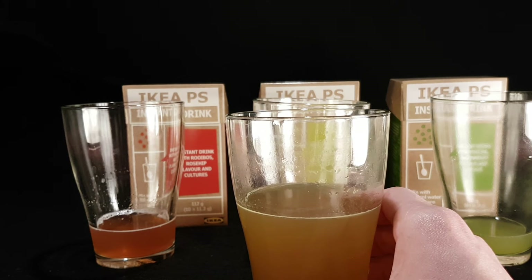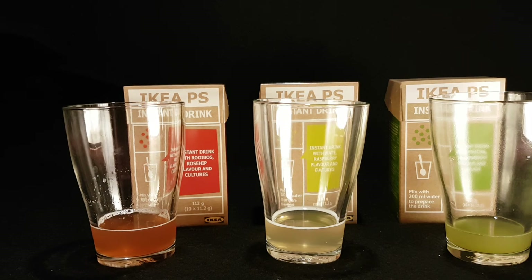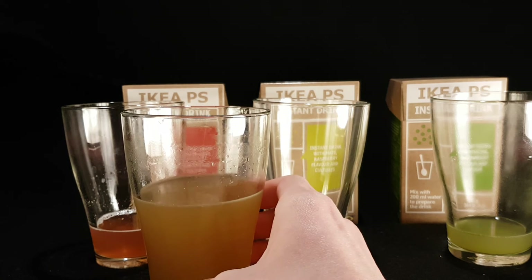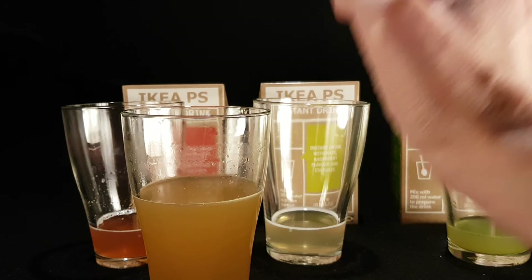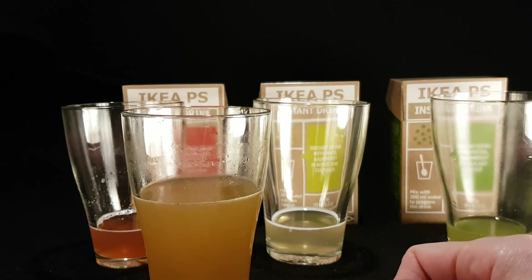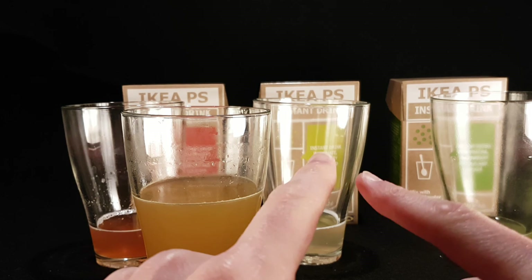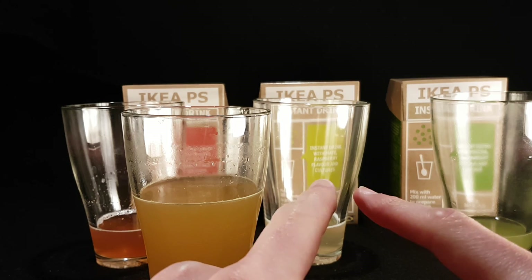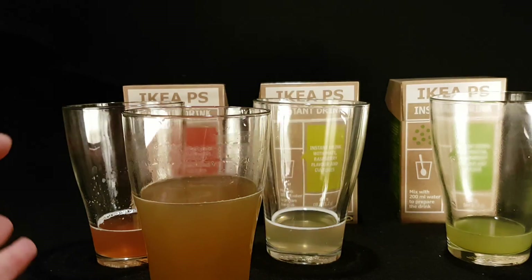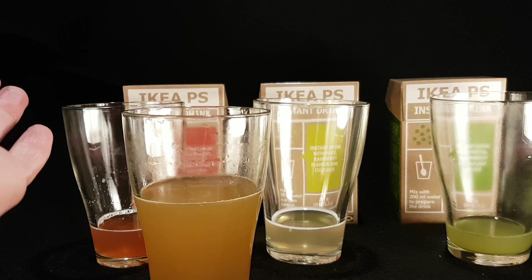The only reason really to do this would be if you happen to have all three flavors and wanted to mix them all together — that's the idea of this video and that's what I've done. So individually these three drinks are all good. If they interest you, give them a try. Obviously if you happen to buy all three and you do have that level of wonderment, mix them all together, or mix the individual ones together, or do whatever you like within reason. IKEA PS instant drink.